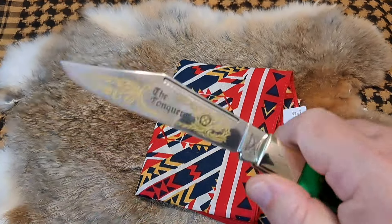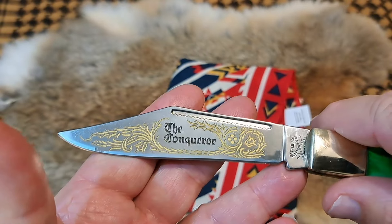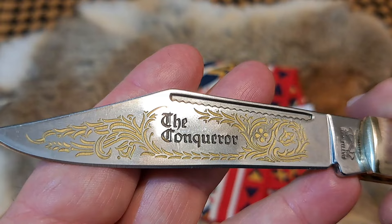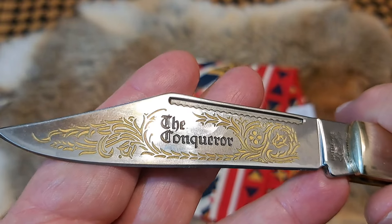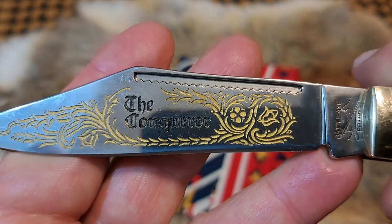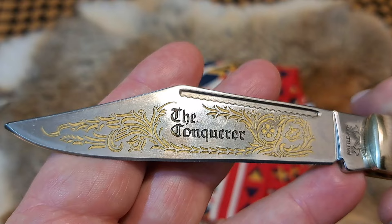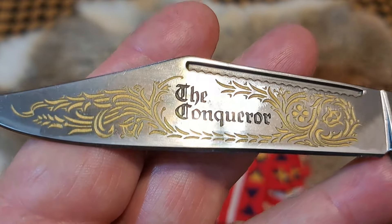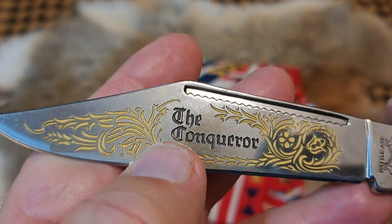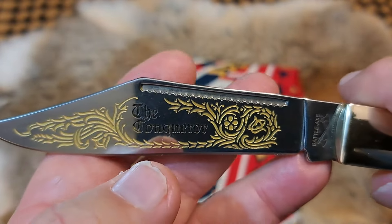If you look at that really prominent clip blade — awesome little clip blade — you have some stamping flourishes in the blade. I don't think this is etched; it looks like it's stamped to me, although it could be etched. You have 'The Conqueror' there. A little bit of the gold got into the black part right there, but overall this is a really good job.